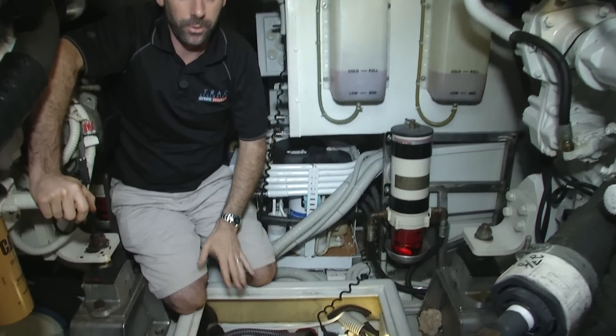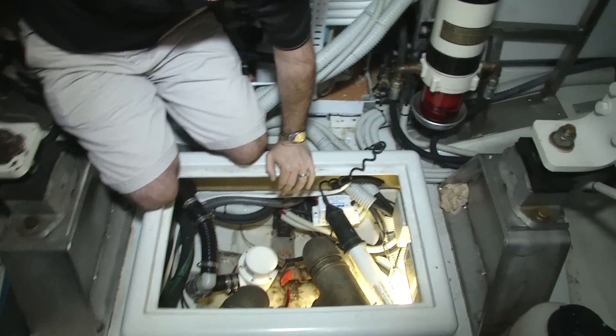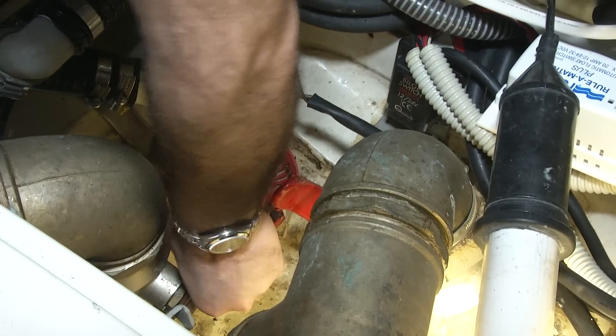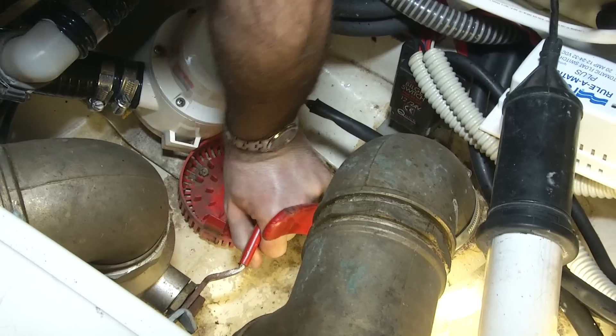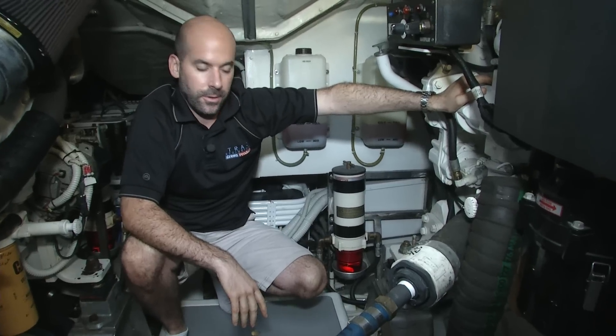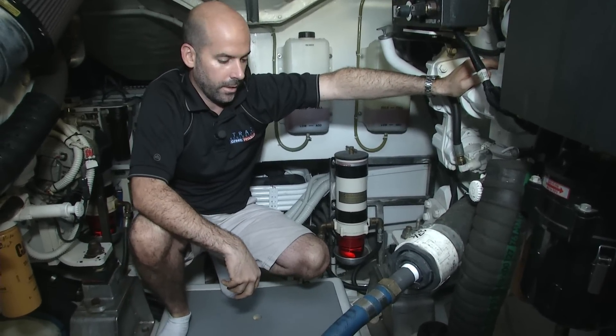The first thing to do before we do anything would be to close the seacock, the seawater inlet here. We're going to do that by closing this valve here. Now that the seacock is closed, we've isolated the system from the outside of the boat.